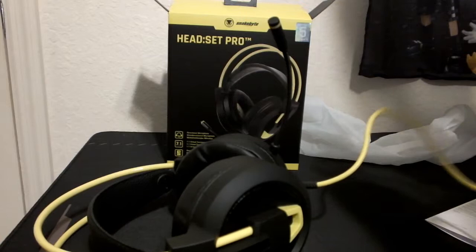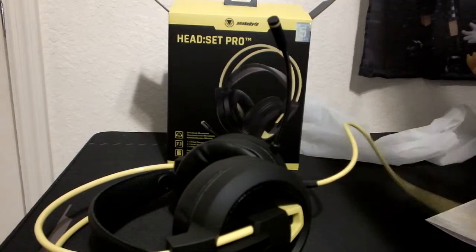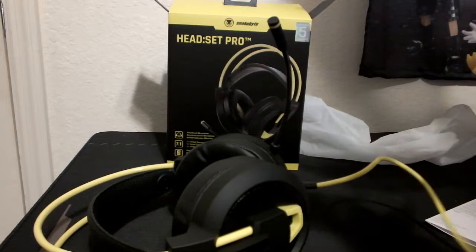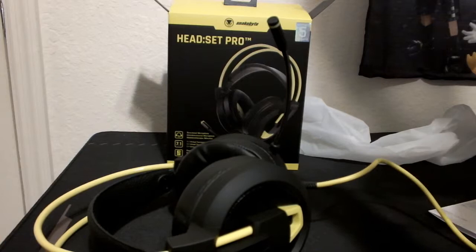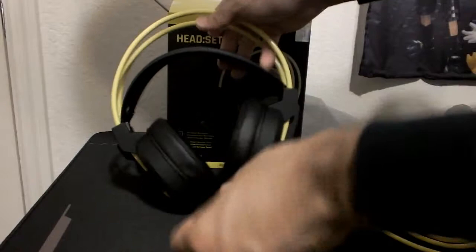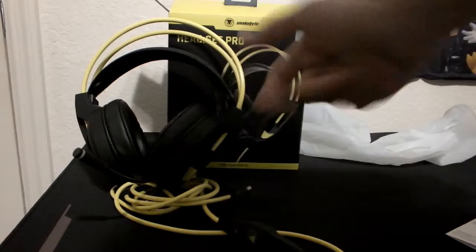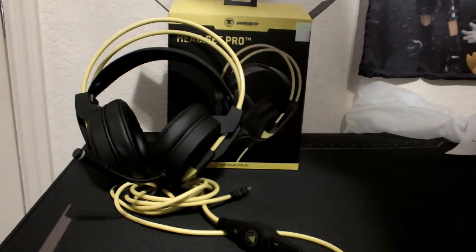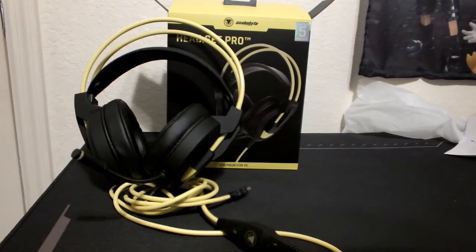That's gonna do it for my unboxing and impressions of the Snakebite Headset Pro. Overall, first impressions — it's a pretty decent headset. Is it probably the first headset you're gonna pick up? I'm not so sure. PC guys are like the X-Wing fighter pilots of the gaming world — they know what's up with PC tech and accessories. But if you're just looking for an okay, somewhat cheap headset, this will be a decent pickup. That's the Snakebite Headset Pro for PC. Let me know in the comments, leave a like, subscribe to The Coalition's YouTube channel. Peace out and stay epic, everybody!